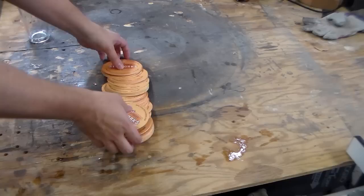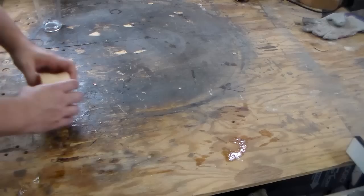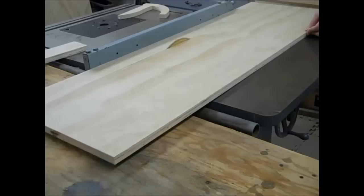A stack of used coasters. The goal is to take something useless and transform it into something functional, like a glass. The question is, where do you begin with this?